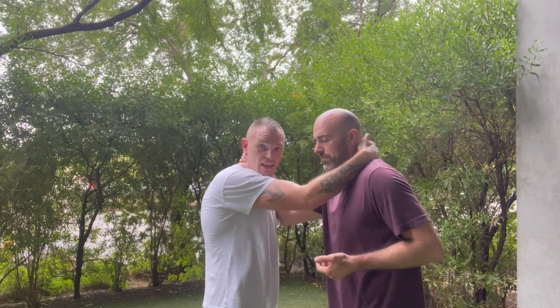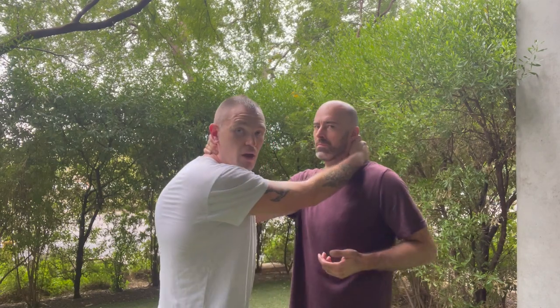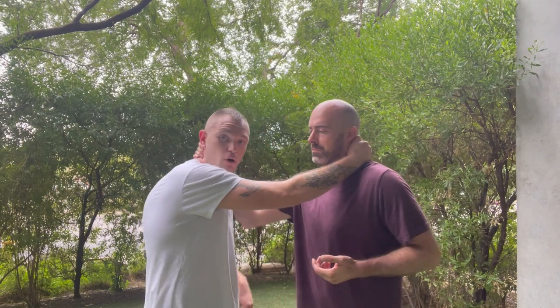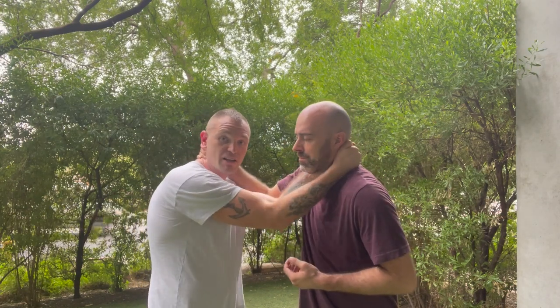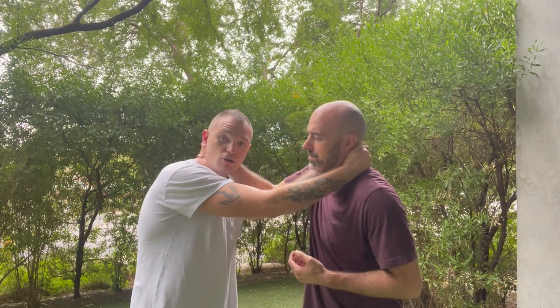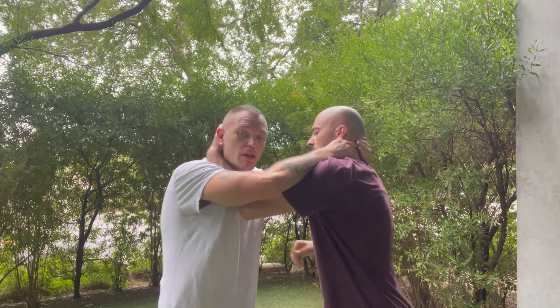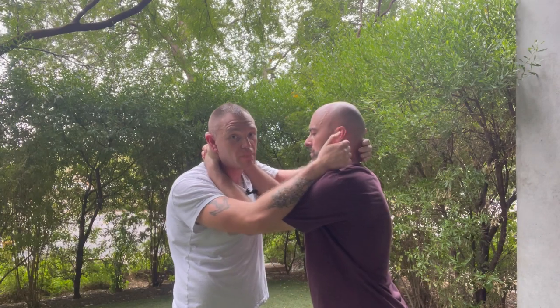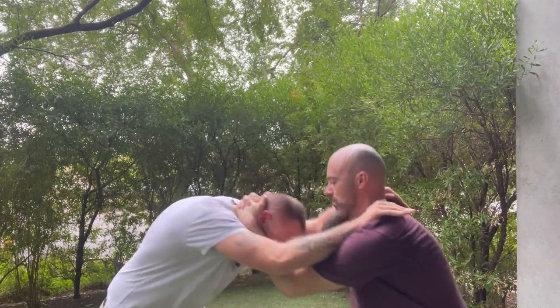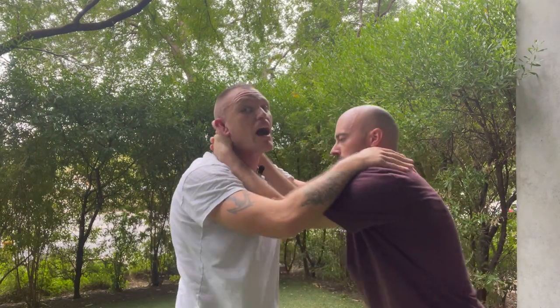What we want to do is come under his arm, snake it in, and grab double — essentially double tie clinch hooks on him. He's going to do the same thing on me. That's his aim. Now that he's got doubles on me, he can pull my head down into a knee — I don't want to let him do that.